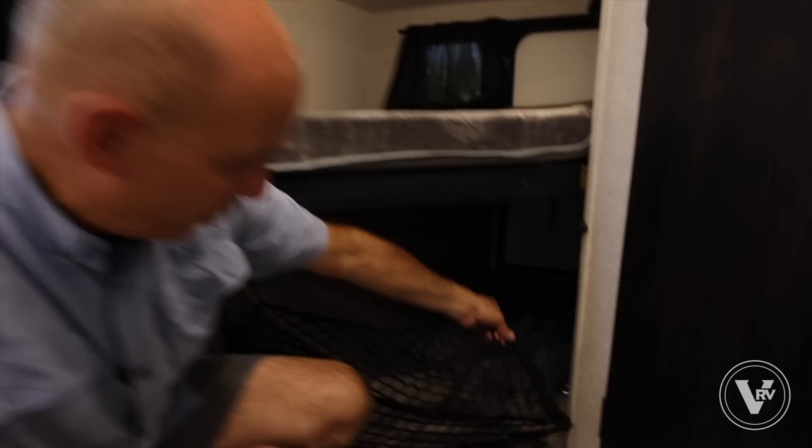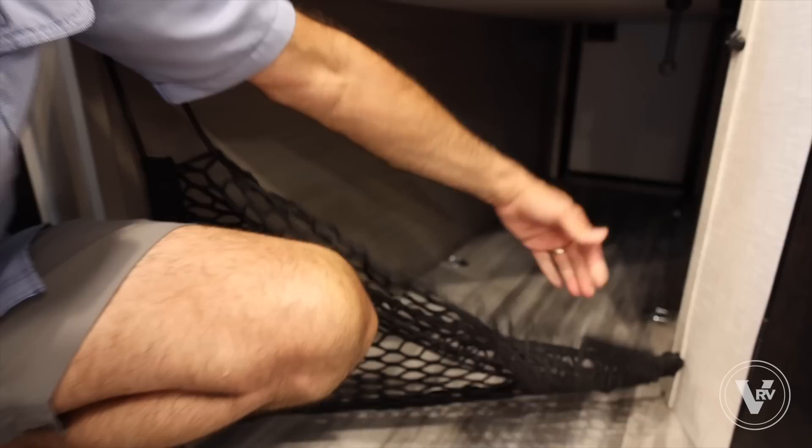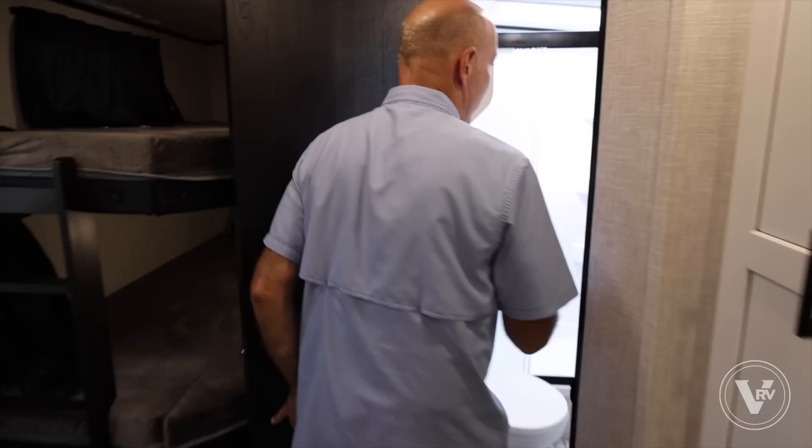The bunks are already dressed with our ladder for easy access. What a great place for the kids to play — and I bet the dog is going to love to hang out in there too. You can pop this up to keep stuff from sliding around during travel if you're stowing things in there.